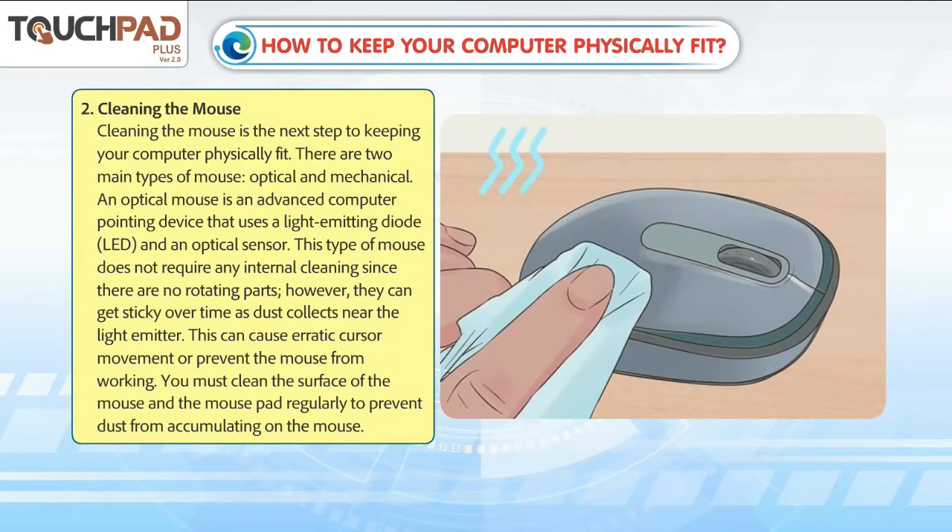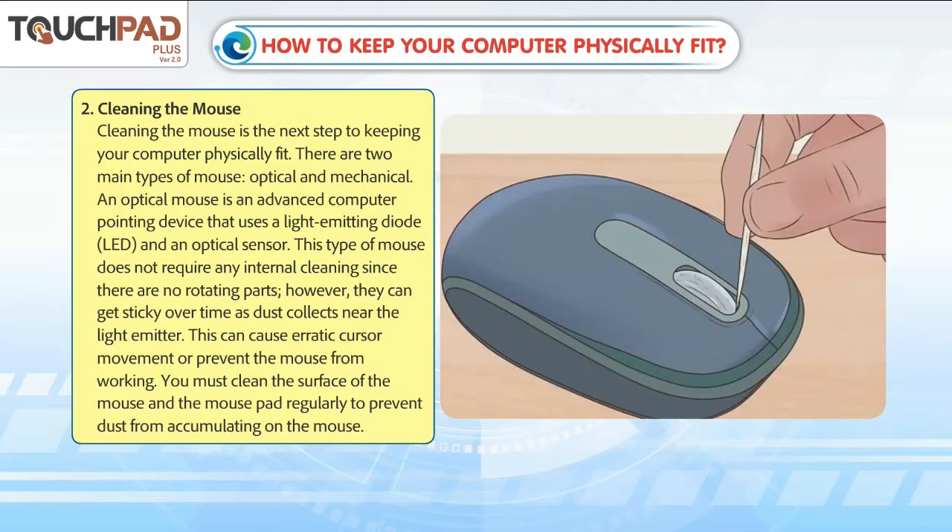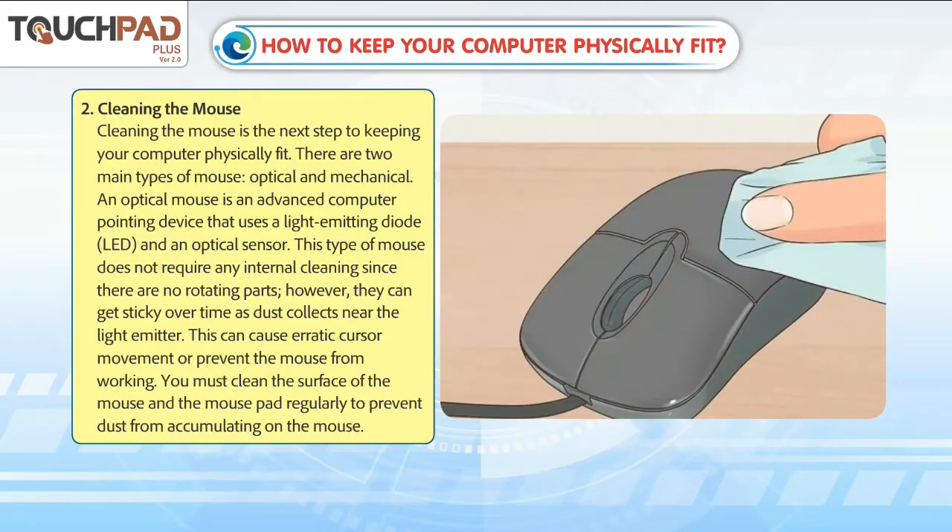Cleaning the mouse is the next step to keeping your computer physically fit. There are two main types of mouse: optical and mechanical. An optical mouse is an advanced computer pointing device that uses a light emitting diode (LED) and an optical sensor. This type of mouse does not require any internal cleaning since there are no rotating parts.